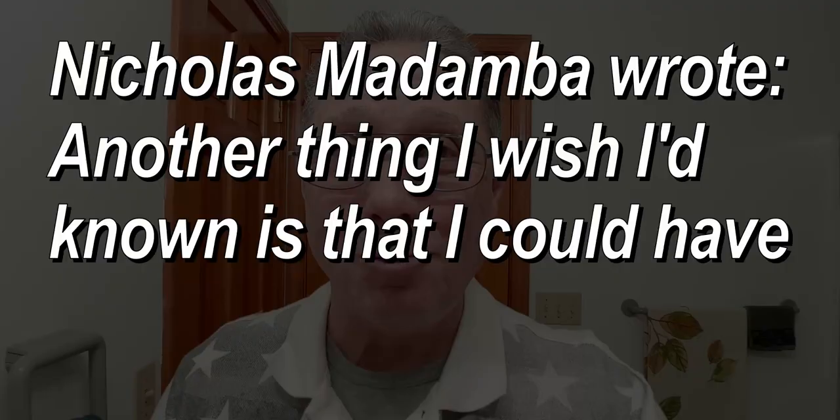Nicholas wrote: another thing I wish I knew is that I could have made strops myself from the beginning. This is so true — there are so many things that you could make: strops, brushes. I have put together a couple of brushes and there is nothing like using something you made. So I encourage you, if you're thinking about making something, go ahead and do it.